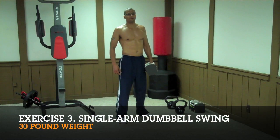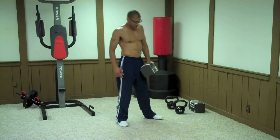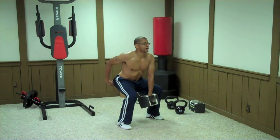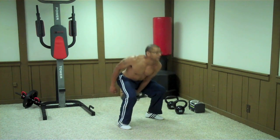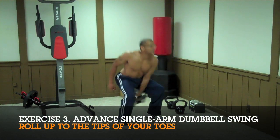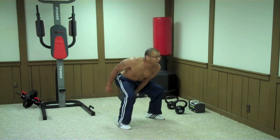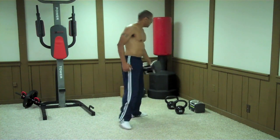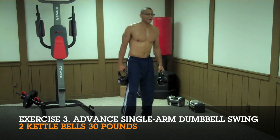The next exercise is the one-arm dumbbell swing. You can do this for 30 seconds on each arm or a full minute on each arm — it's up to you. Start with your feet slightly wider than your shoulders, bend down into a squat position, maintain your back in its natural form, and swing the weight up to eye level. To make this harder, rise up to the tips of your toes to get the calves involved. Another option: if you have kettlebells, because of their shape they're really easy to use at the same time.